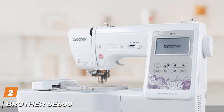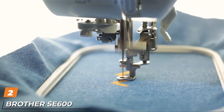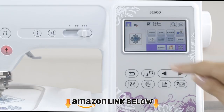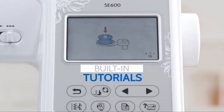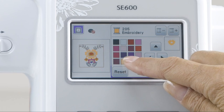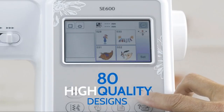Moving on to number two, we have the Brother SE600 Sewing and Embroidery Machine. This machine is without a doubt an absolute gem that comes power-packed with high-class advanced features like manifold embroidery designs, edit options, 103 built-in stitches, and preview options to fulfill your embroidery passion. It even provides you a possibility to feel how your design would actually look in reality with its cool preview features.